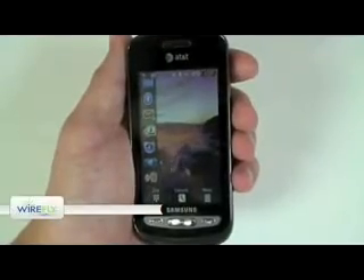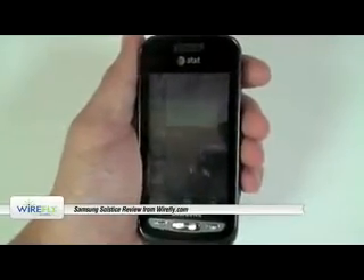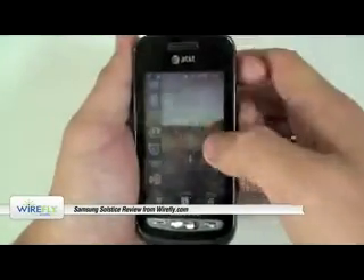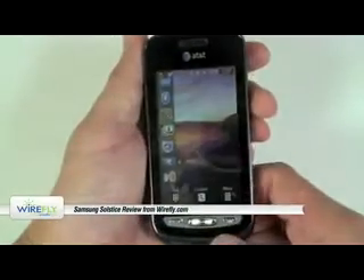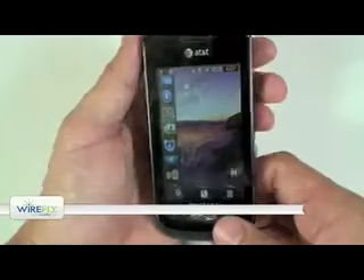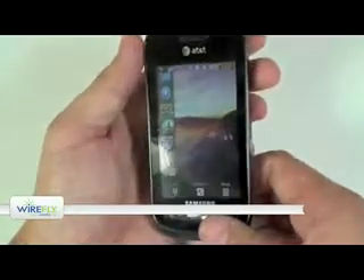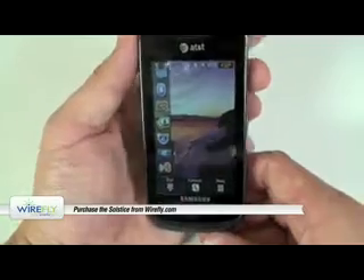Hey there guys, this is Ari from Wirefly.com and I'm taking a look at the Samsung Solstice, which is now available for AT&T. If you feel so compelled, please remember to go ahead and click subscribe to Wirefly. And if you want, you can also follow me on Twitter at Wirefly underscore Ari.